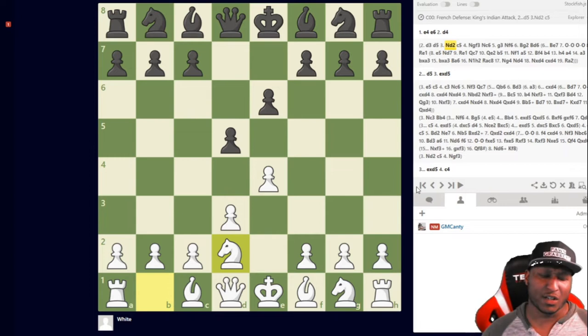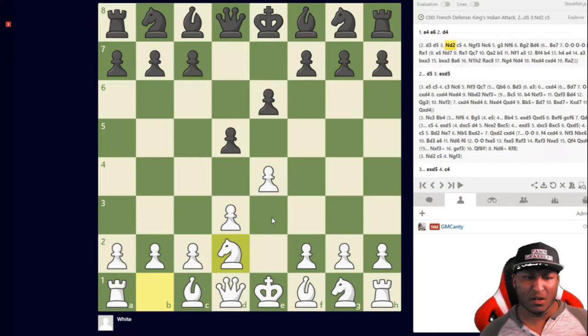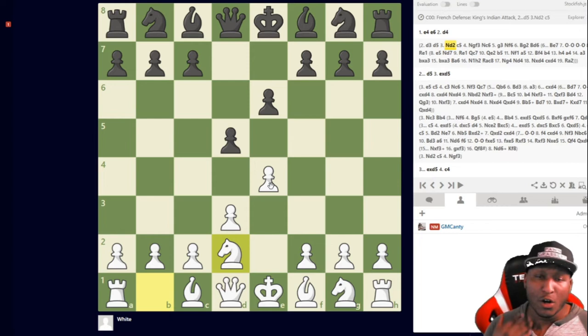I haven't really had problems with the French, but it can be problematic if you don't know what you're doing. About six or seven months ago I had some trouble with it and found the Milner-Barry in a more aggressive fashion — that's what I'm using now. Thanks for watching — if you have recommendations on other openings, put them in the comments. Check the links under the video for the membership site with new content seven days a week. See you in the next video.